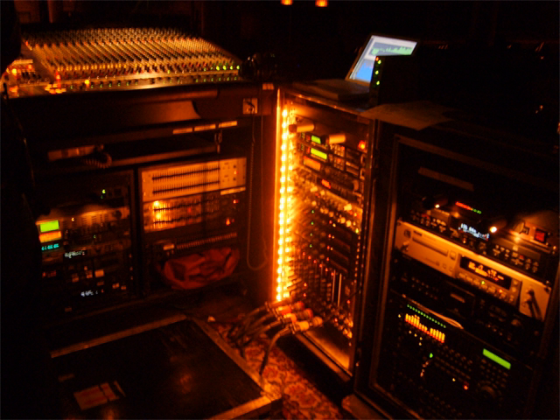Common uses include server, telecom, broadcast video, lighting, audio, and scientific lab equipment. Equipment designed to be placed in a rack is typically described as rack-mount, rack-mount instrument, a rack-mounted system, a rack-mount chassis, subrack, rack-mountable, or occasionally simply shelf.